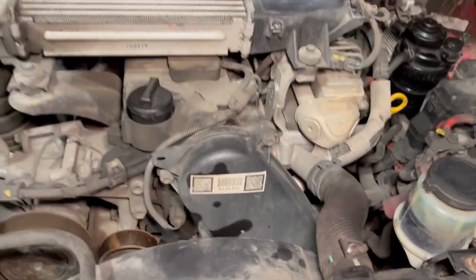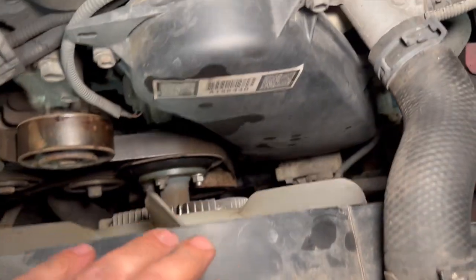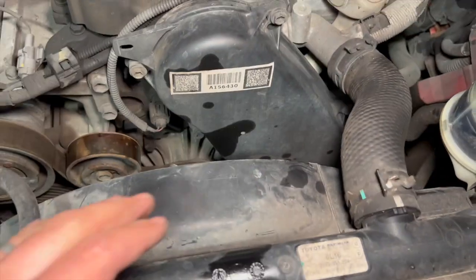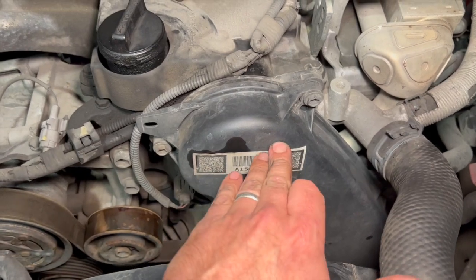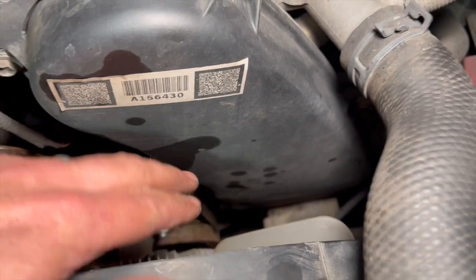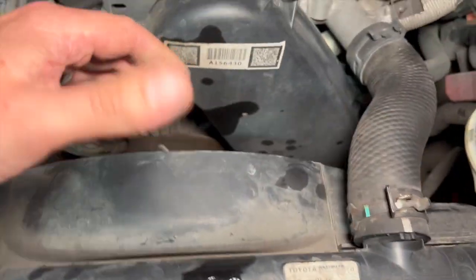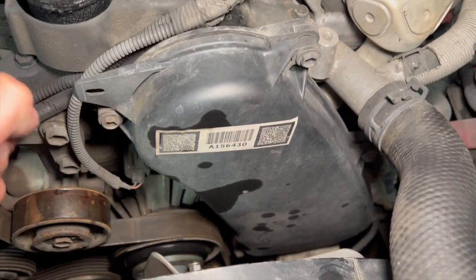Now that the top cover's off, the next thing is to remove the actual timing belt cover. It's going to be a little bit tight to film some of this as it's tucked down in a tight space, but I'll film it as best as possible. This top cover has six 10mm bolts holding it on - you can see the top two, two in the middle, and two lower down. I'll get the cover off and show you where the bolts are located on the casing.